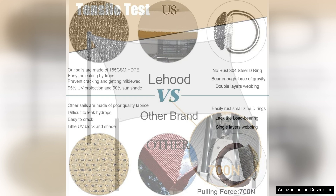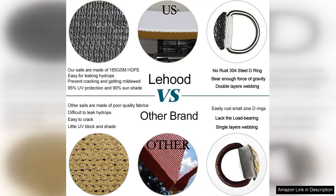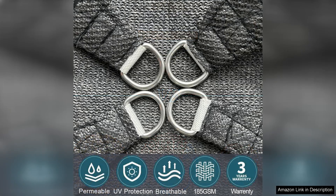One of the standout features of this sunshade sail is its UV block protection. With a high level of UV protection, you can enjoy the outdoors without worrying about harmful sun exposure. This is especially important for those with sensitive skin or young children who need extra protection from the sun's rays.